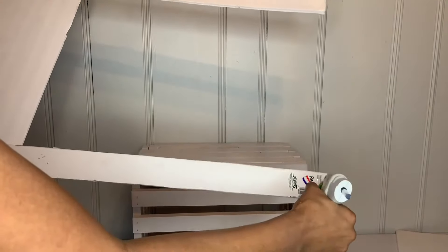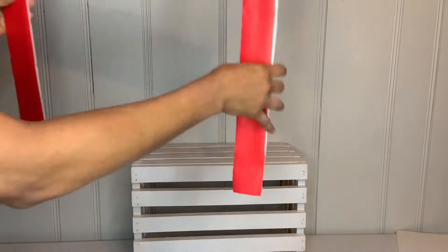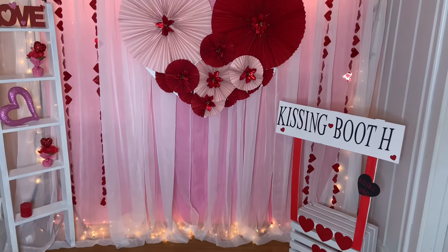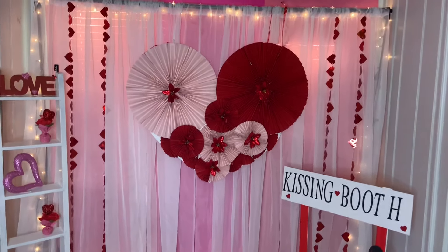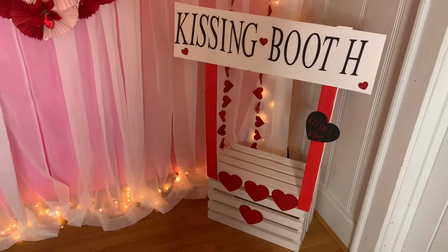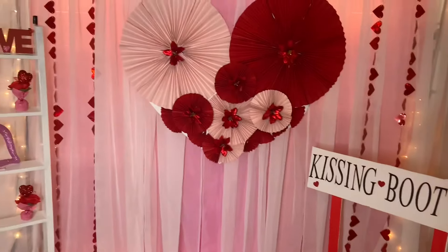Then I grabbed my board, put some hot glue on it, and attached it to the crate. This is how beautiful everything turns out — I hope you guys like it! Please leave comments telling me what you think. I love how the heart turned out; it looks super cute. In person it looks way better than on video. Thank you, and don't forget to subscribe!